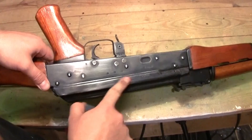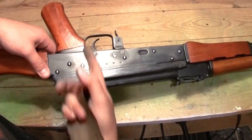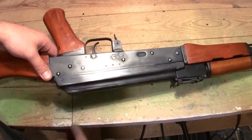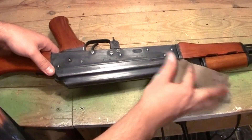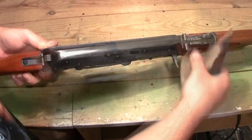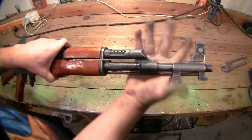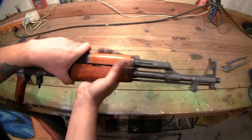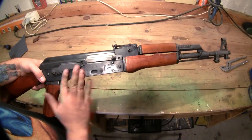Often this side gets more worn, since this is the side you carry against your body, against the magazines and whatnot, and it wears and wears. Since these AKs are very old, it gets a lot of wear here over the years. Often also near the barrel gets more worn, because here's where you grab it when it stands on the ground. So this part here is often more worn than other areas.